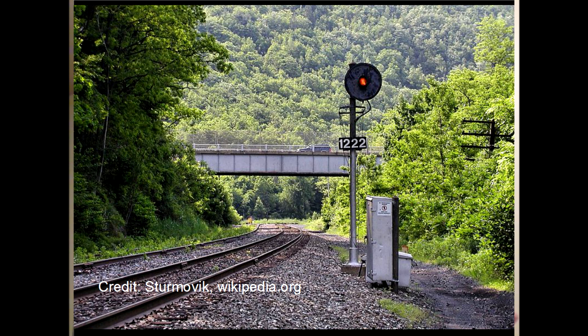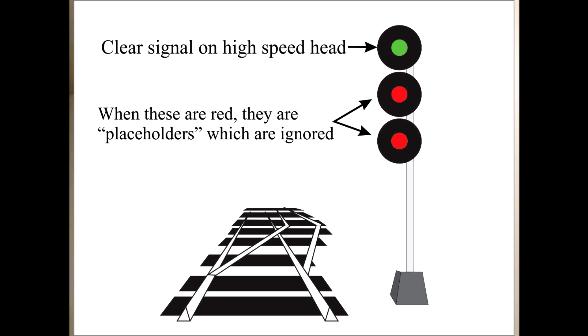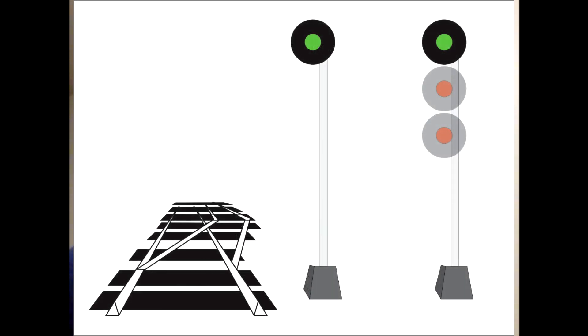Now remember how the two lower lights were read as placeholders? Well, the signals are exactly the same. You'll just imagine the placeholders, which I'm going to leave in this picture with the two heads faded out to help you remember how to read the signal.